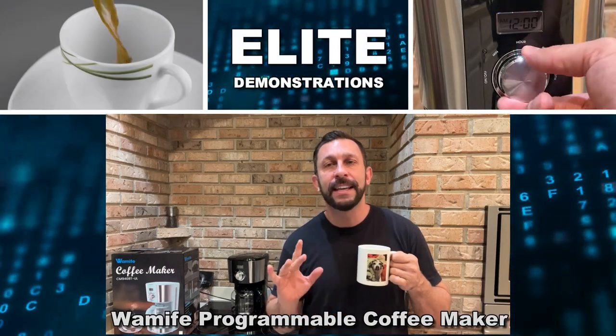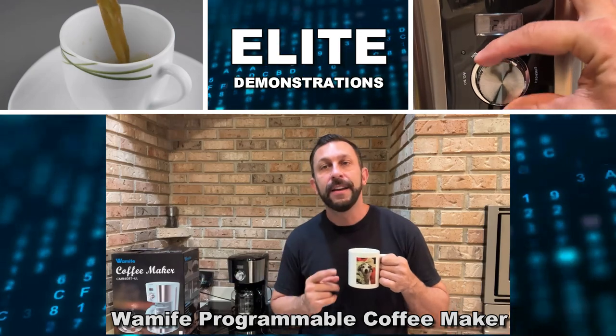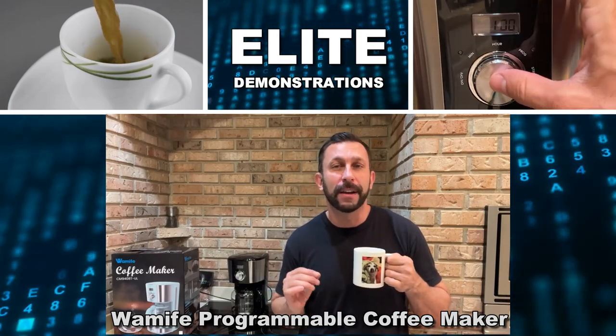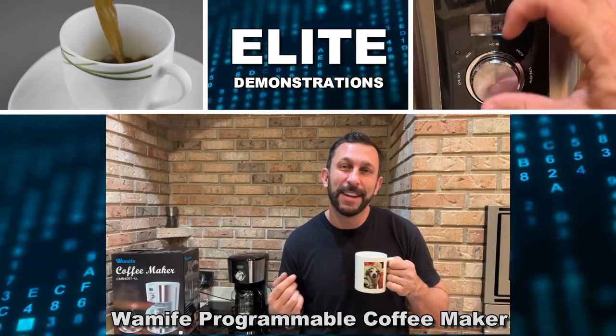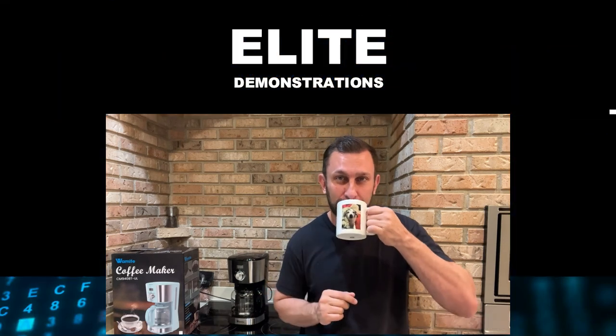Hey folks, Adam here with Elite Demonstrations, checking out this WaMife. This is an elite coffee maker for some of the best coffee on the planet. You can also use it to make teas and things. I like to heat up some water and make some tea like this — really gets me through the mornings.